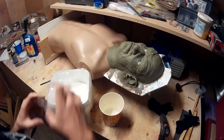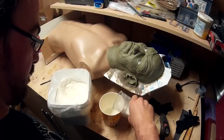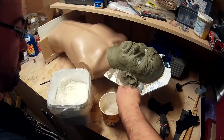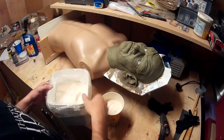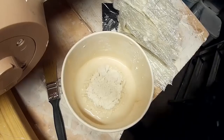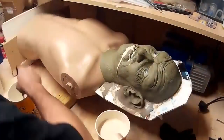I'm mixing up some plaster — I'm using Prestia casting plaster which is quite a hard plaster, so it's ideal for making a mould. As this first layer is going to be picking up all the detail I'm applying it very carefully. I've made the plaster a lot thinner than I ordinarily would so it can flow over the sculpture and into all of the detail.